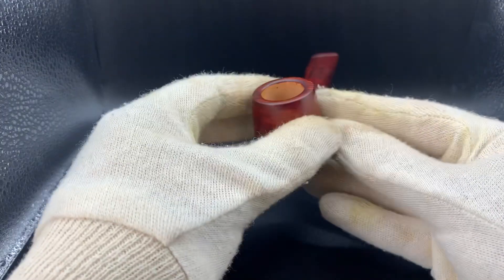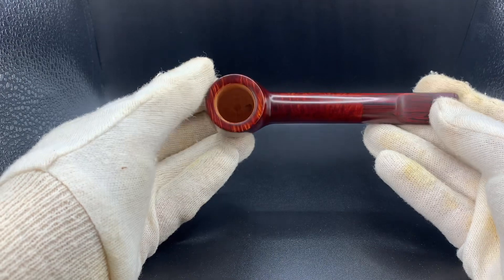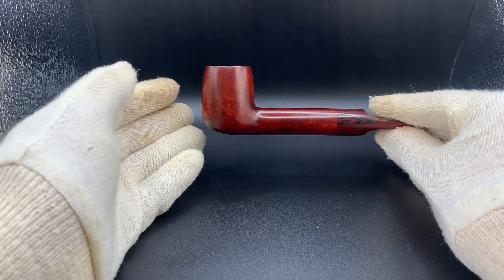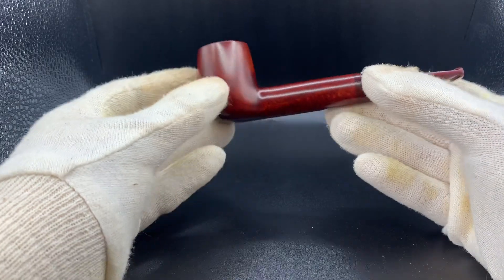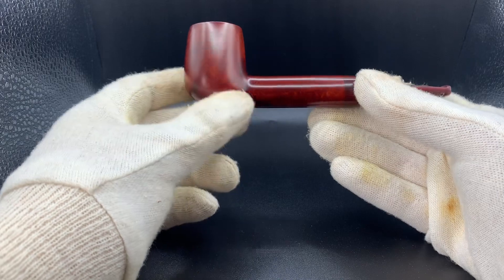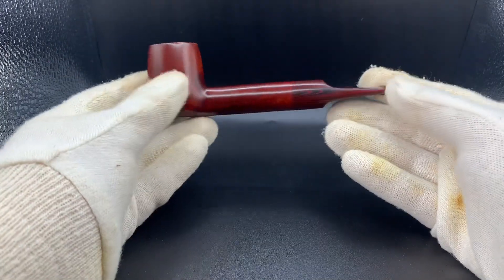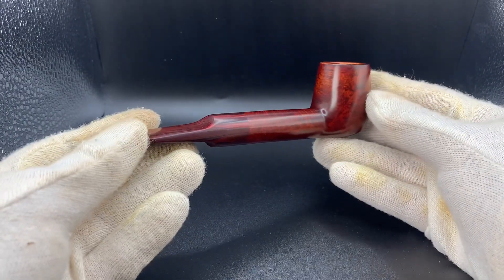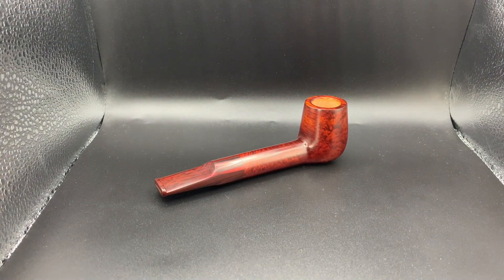9mm filtered, 20mm chamber, and it comes in just over 40 grams — great size and balance. Love the shaping; it's a true Lovat with a really nice long shank. I found a block that had the perfect shape for a proper shank of this length. Thrilled with this pipe. If you're interested, it is available on the website. Hope you take care and have a great rest of your week — cheers!